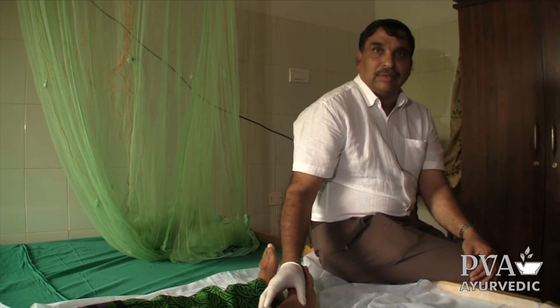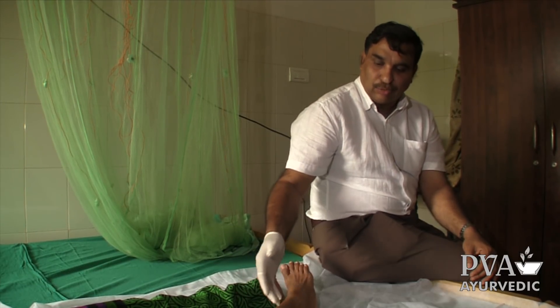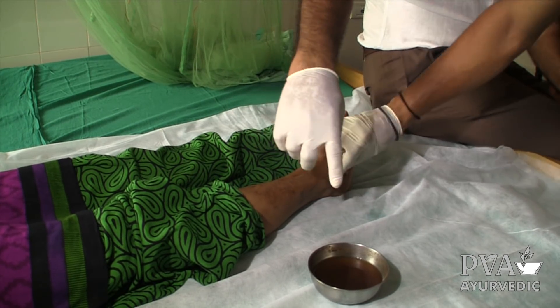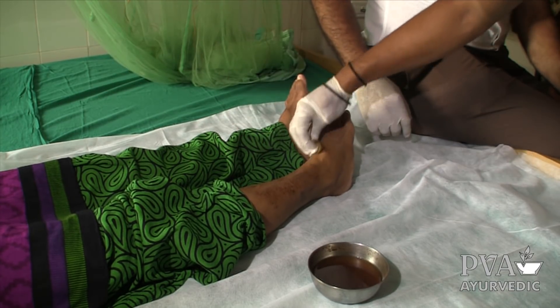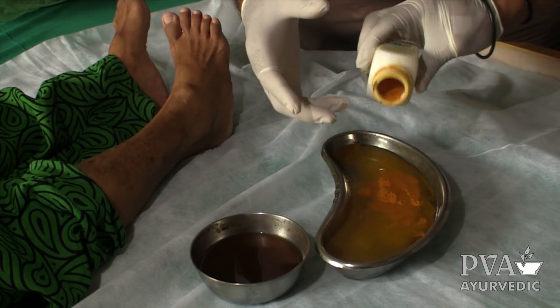Before that we want to clean and purify the leech, and we also want to clean this area. You can see how we are cleaning. This is the herbal medicated water to clean this area. Here we are putting turmeric powder in the water to purify the leech.